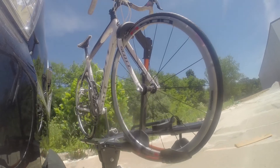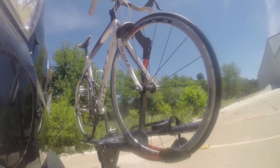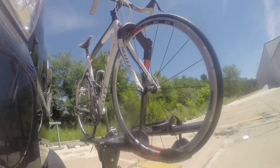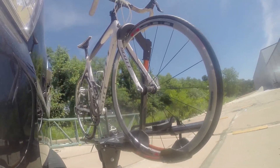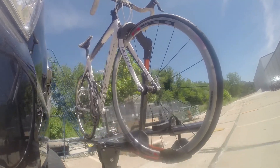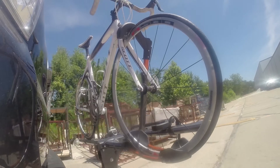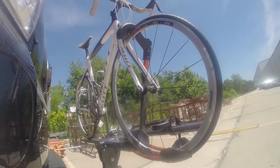Now we're at the alternating speed bumps — this will show you how it looks driving on uneven pavement or potholes. Finally we're at the solid speed bumps, which simulates going into your driveway or parking lots.